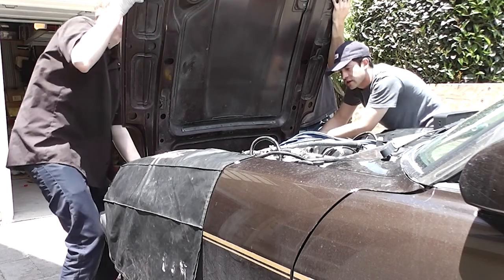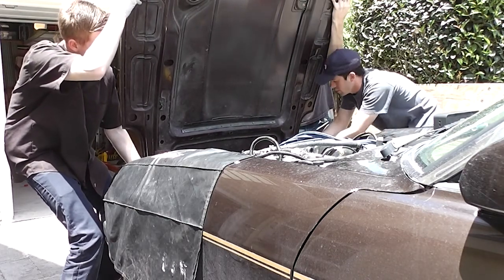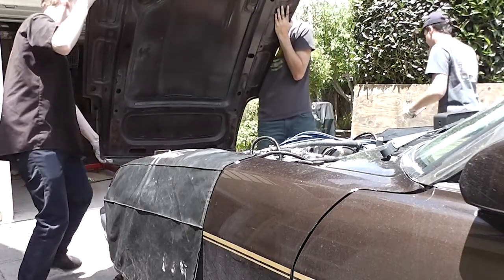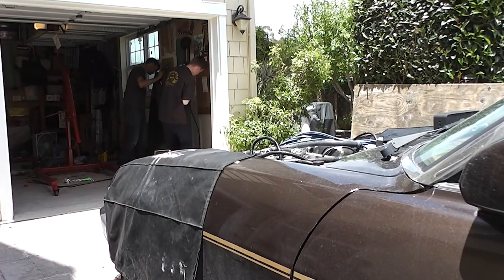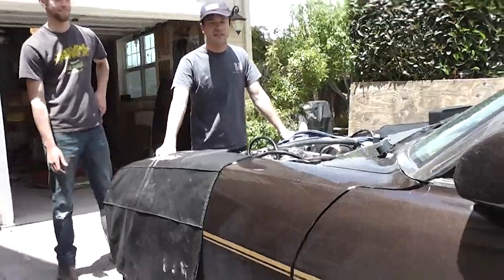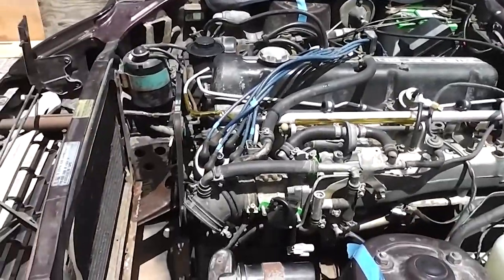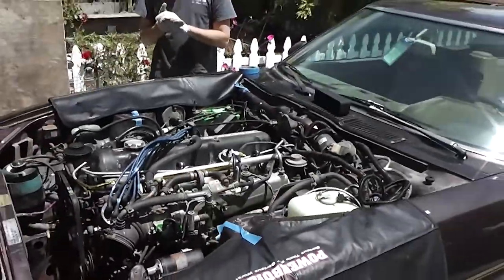The hood is off and we now have full access to the engine. Time to prepare the cherry picker and pull it out. My heart is racing and my hands are shaking.